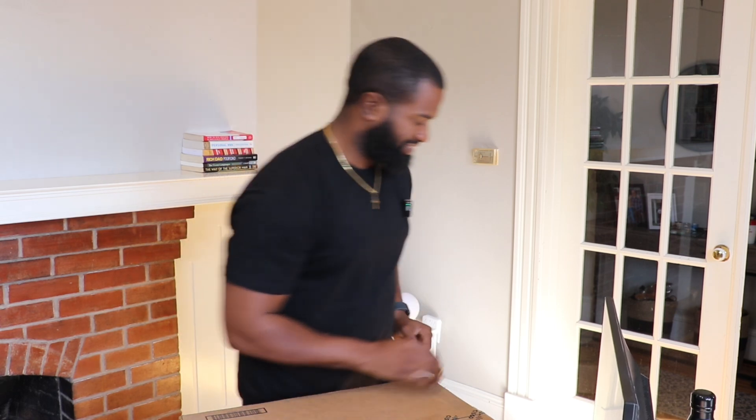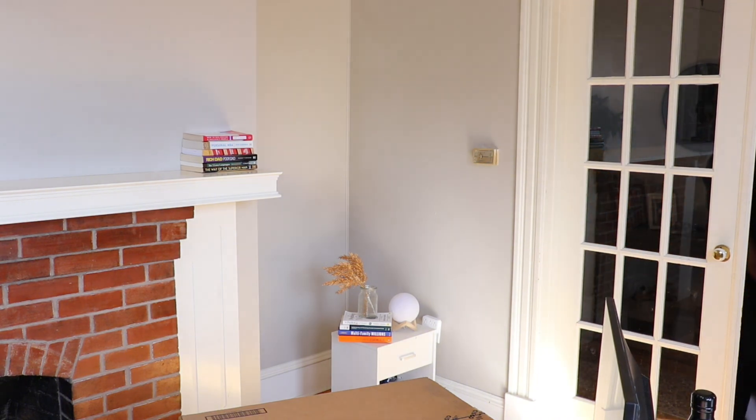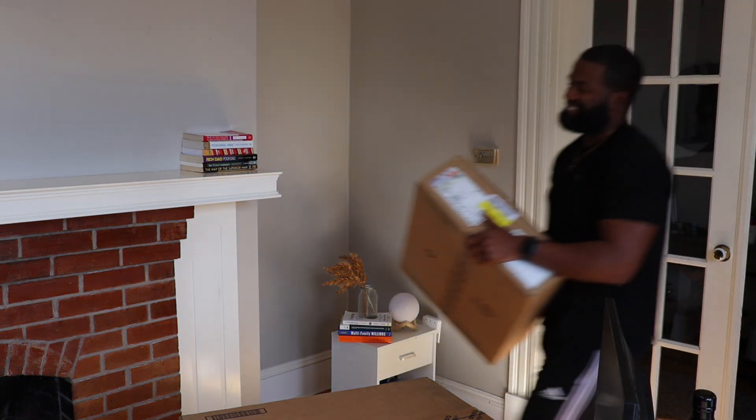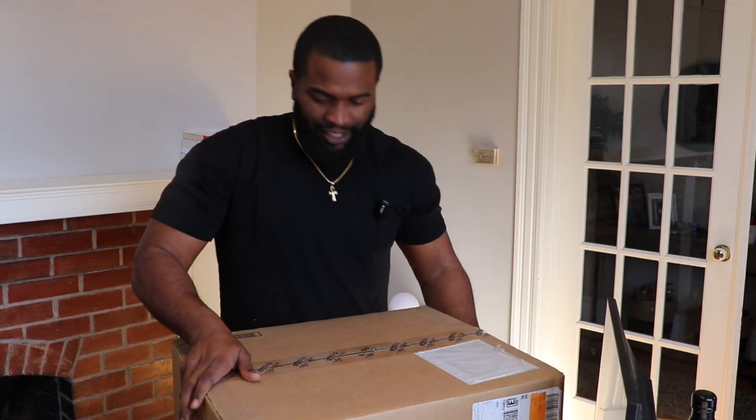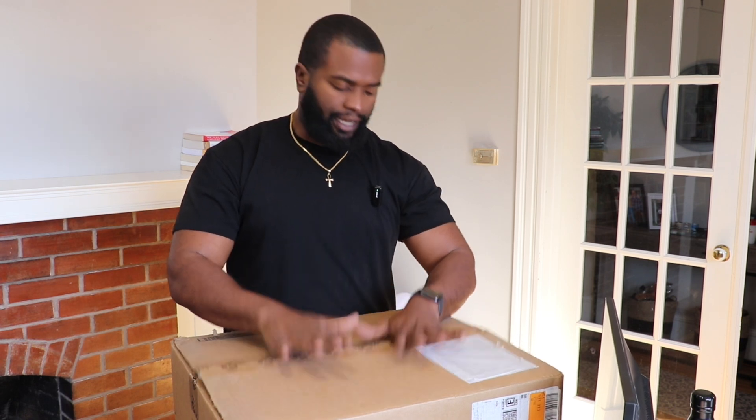We got a switch — hold on — we got two switches. So these are some Cisco 2960X switches.